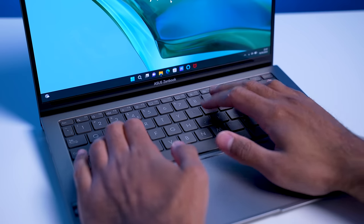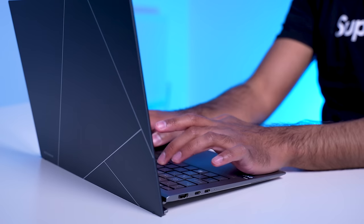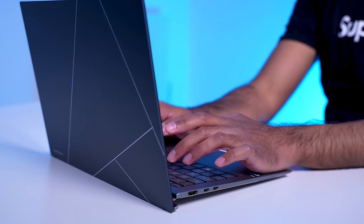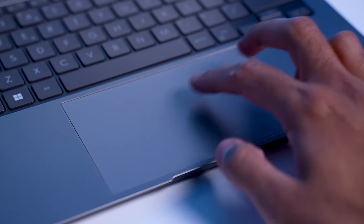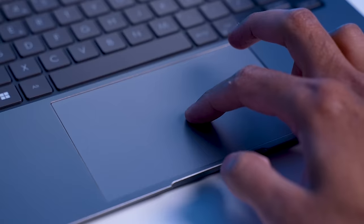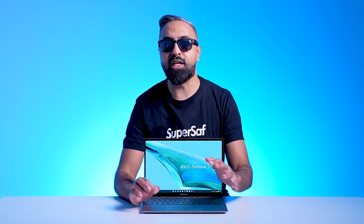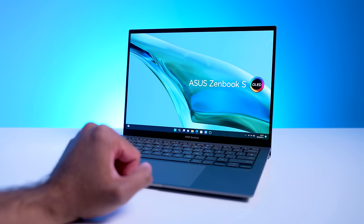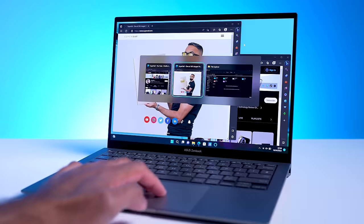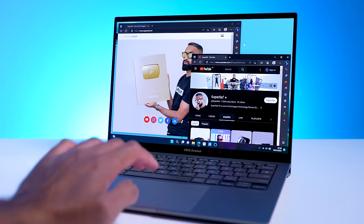For the keyboard, it's full-size, backlit, has 18.7-millimeter pitch, 0.1-millimeter key gap, and 1.1-millimeter key travel, which is really impressive considering how thin this is. We also have the ASUS ErgoSense touchpad, which is large with a 9.5% increase in touch area compared to the previous model. It has a smooth surface and anti-fingerprint coating — feels really nice. There's also multi-gesture support: with three fingers you can swipe up to open all windows, swipe down to show the desktop, or swipe left and right to switch between windows. With four fingers, you can switch between desktops.